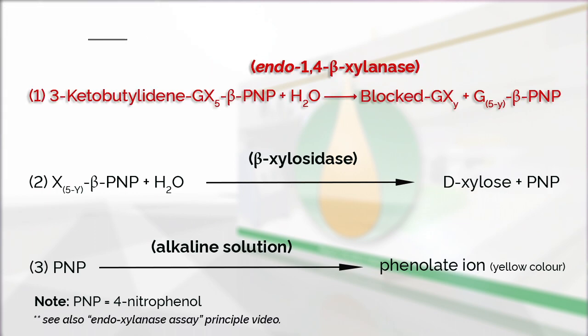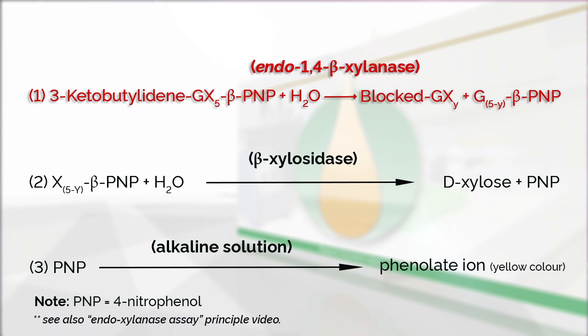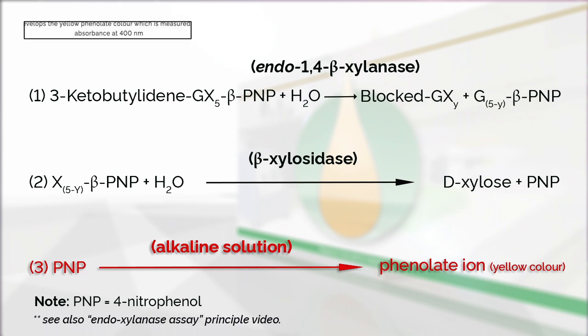In the first reaction, the blocked XYLX6 substrate is hydrolyzed by the endoxylanase. In the second reaction, the beta-xylosidase present rapidly hydrolyzes the unblocked colorimetric oligosaccharide to free xylose and 4-nitrophenol. Addition of an alkali solution terminates the reaction and develops the yellow phenolate color, which is measured by absorbance at 400 nm.